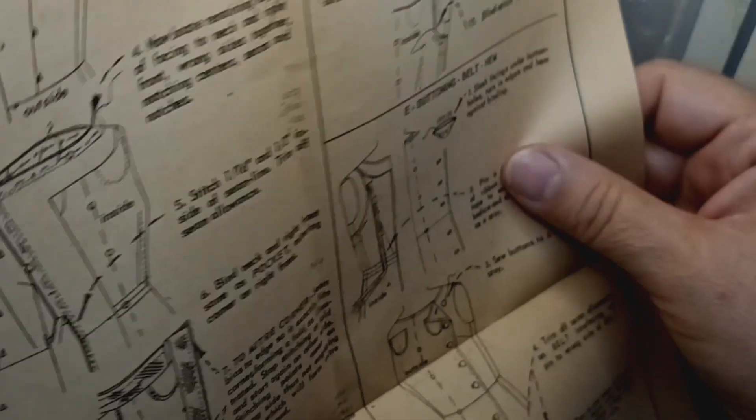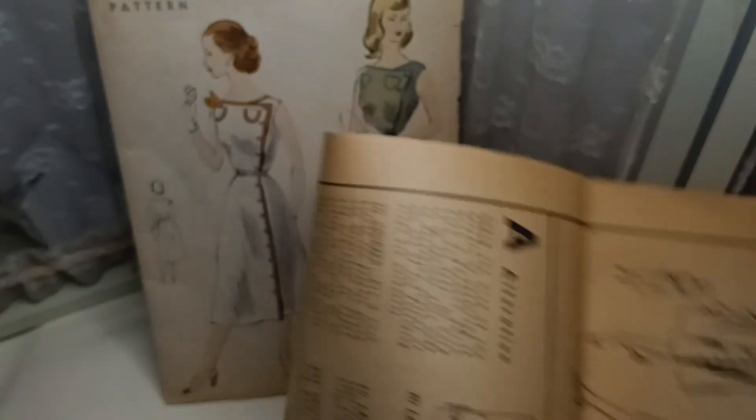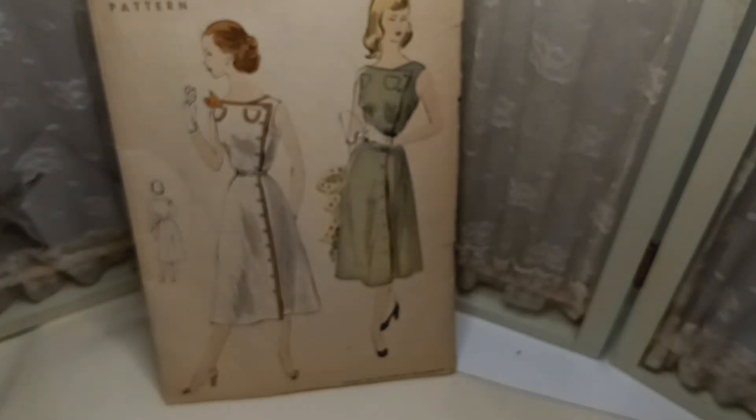I'm trying to move this along without damaging the paper. Right here we get to see where they're putting on the buttons. Now for opening up how the pattern looks — this is not the first time I've seen these patterns, but because it's so old the glue is coming out. You got a little sneak peek already; let me move this along. Basically, these are your patterns.